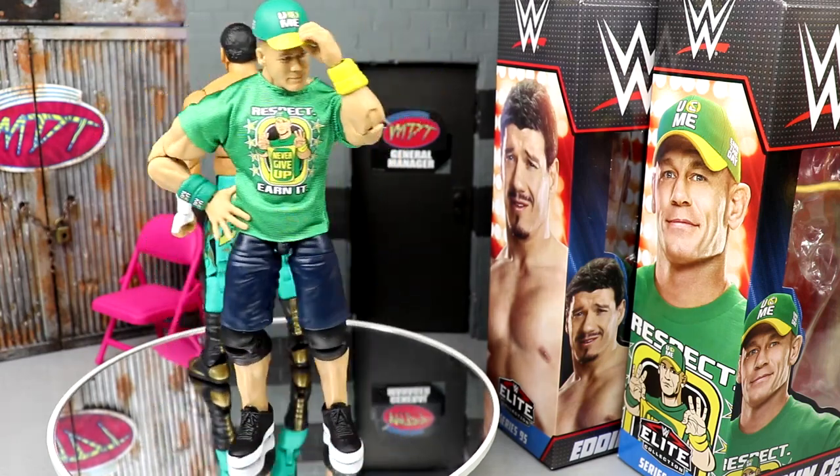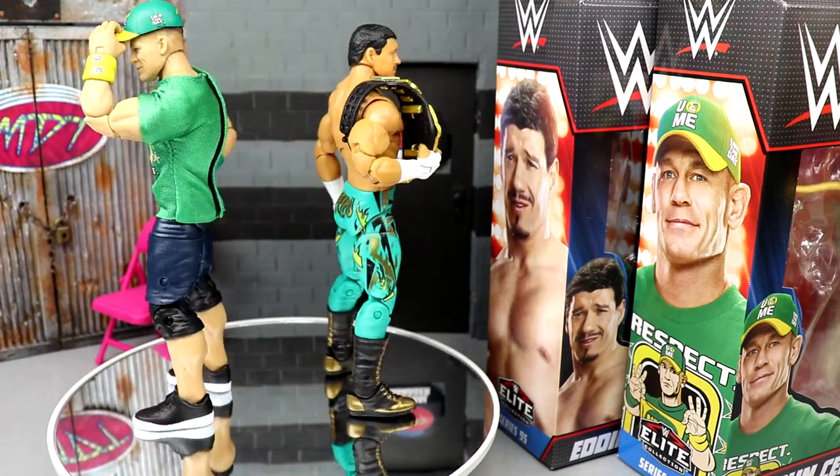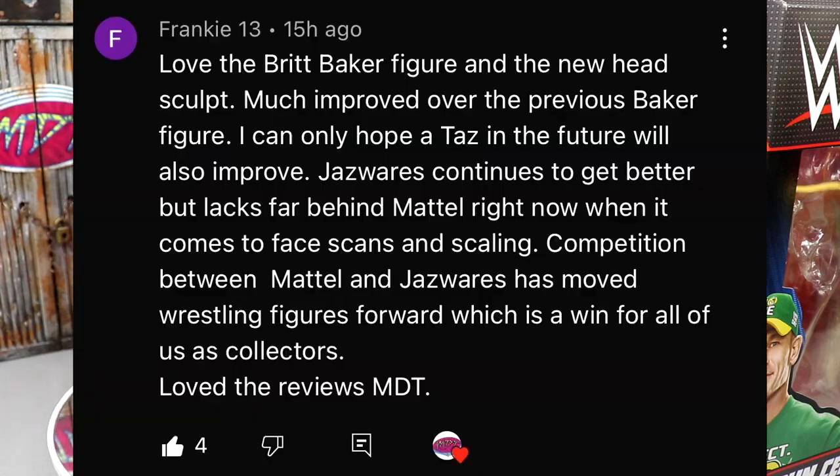Really enjoyed both figures and think you should absolutely go out of your way to get these. Let's get into our random shout-out — this goes to Frankie 13, who says: 'Love the Britt Baker figure and the new head sculpt, much improved over the previous Britt Baker figure. I can only hope a Taz in the future will also improve. Jazz Wares continues to get better but lacks far behind Mattel right now when it comes to face scans and scaling. Competition between Mattel and Jazz Wares has moved wrestling figures forward, which is a win for all of us collectors.'